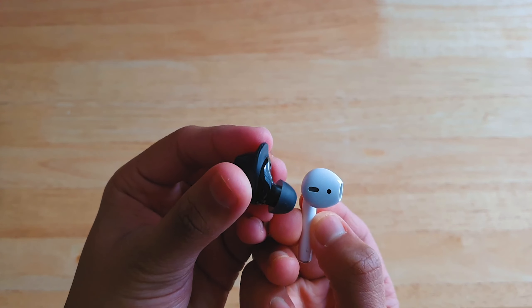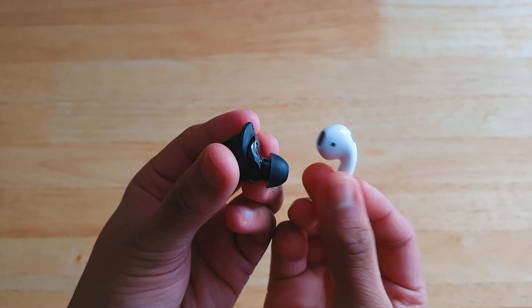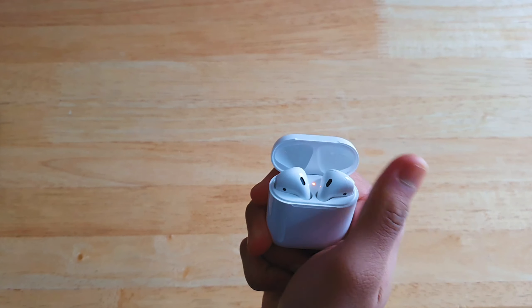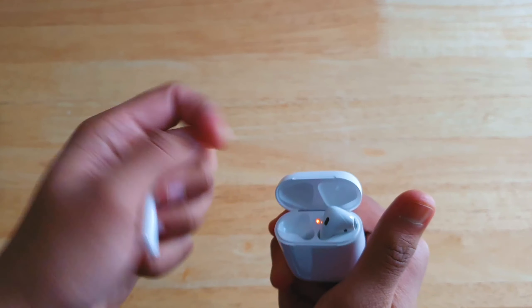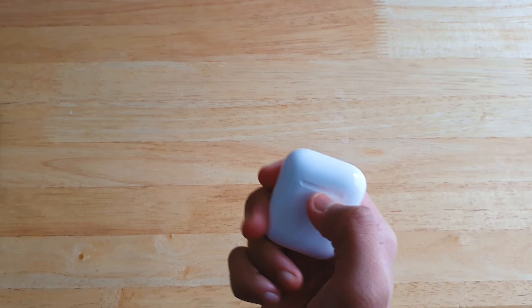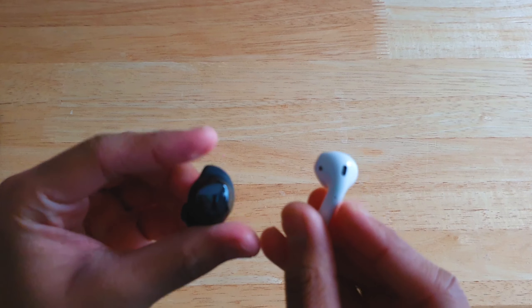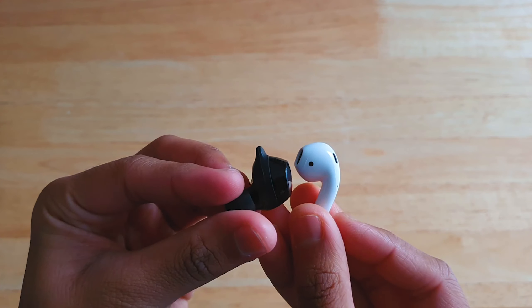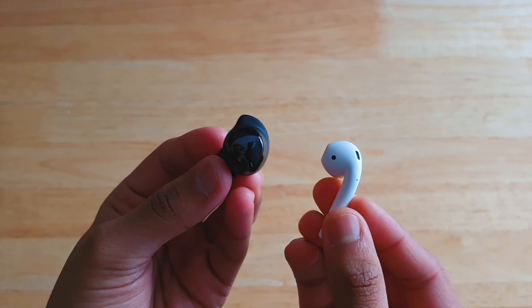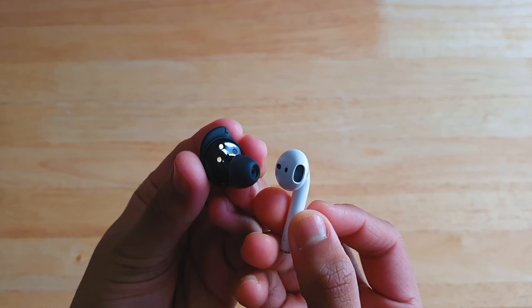The Buds Plus has three microphones — one inside the ear and two outside. Both have good audio quality, but the Buds Plus has a sealed design while the AirPods has an open ear design. The AirPods didn't fit well in my ear shape and tends to fall out when running or walking. The Galaxy Buds Plus sounds slightly louder with more bass due to its sealed ear tip design.